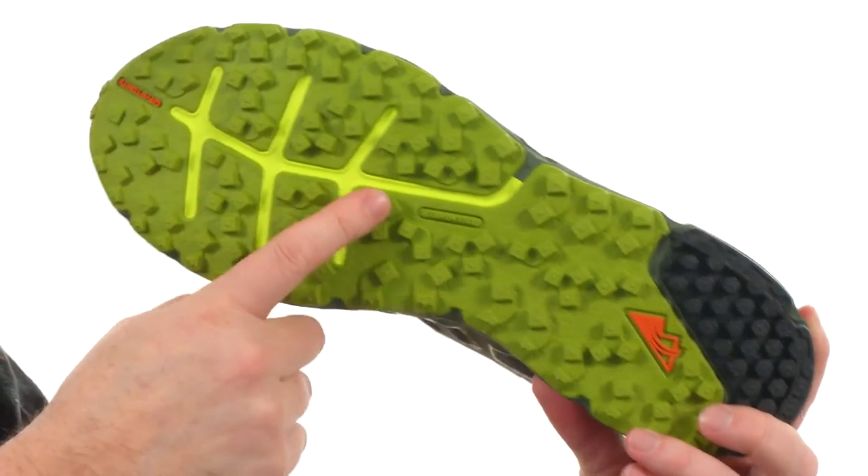And a trail shield to keep your feet protected. Don't let the trail conquer you — conquer that trail. From Columbia.